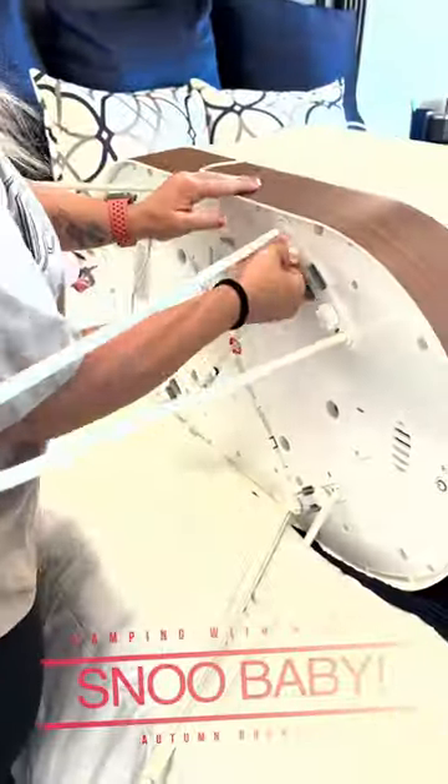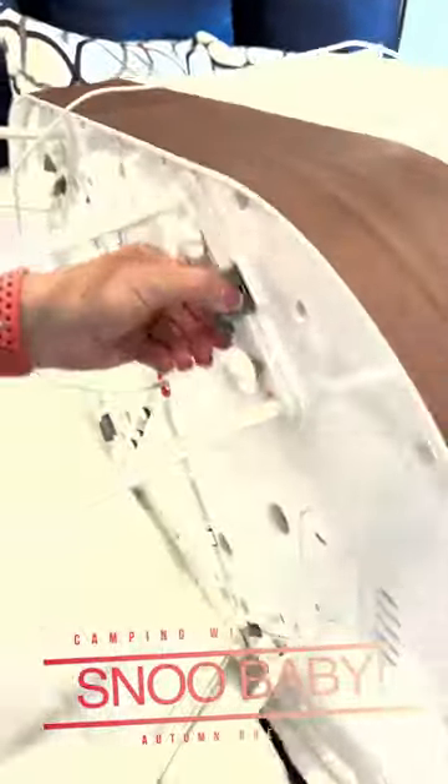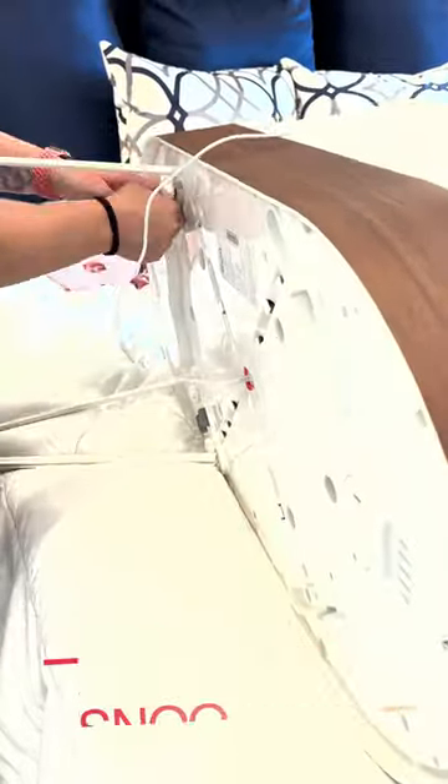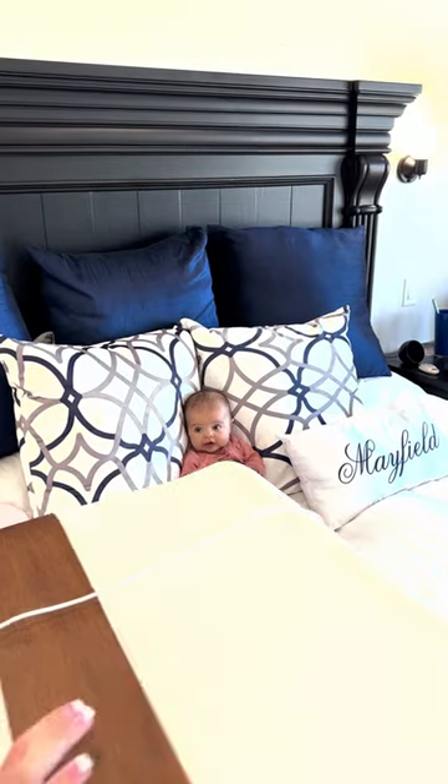We are getting Autumn's Snoo ready for the camping trip. The legs come off easily — you just loosen the screws, then pinch and remove. Autumn was wondering what we were doing with her Snoo. I told her we're taking it camping and she's stoked.